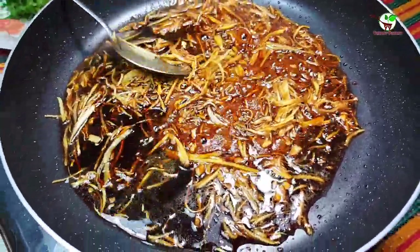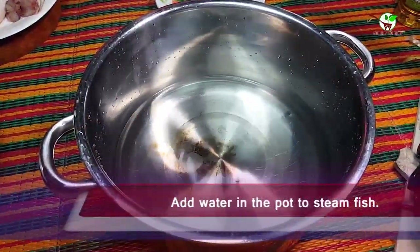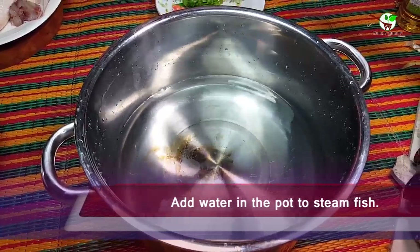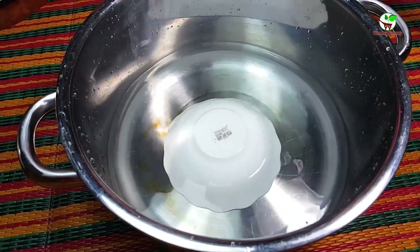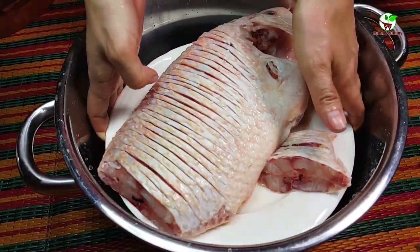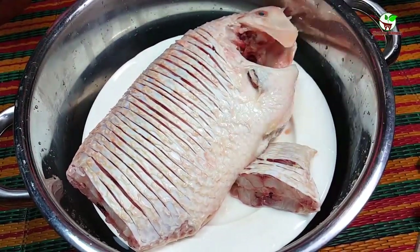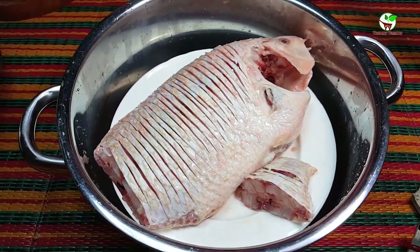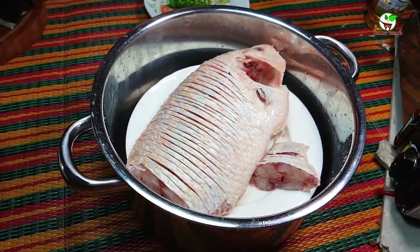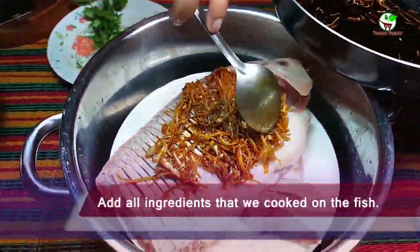Now we are done. We take it out to the plate. Then we need to add water in the pot and add a small bowl inside. After that, we add the fish on a plate and place it in the pot to steam it, adding the ingredients.